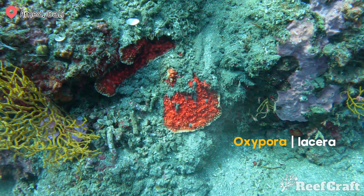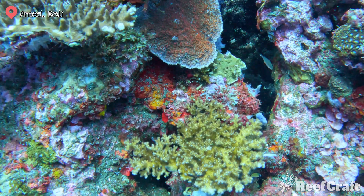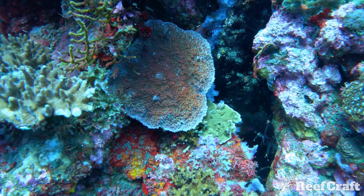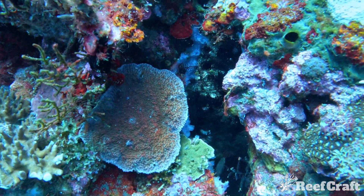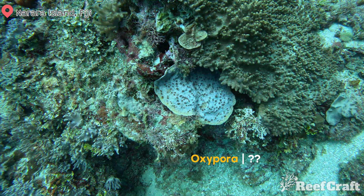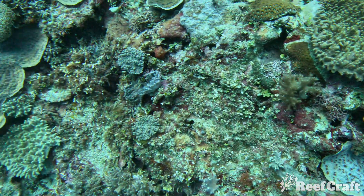This next one is actually a completely different genus — this is Oxypora lacera. They have these tooth-like structures all over them which give them that rough bumpy kind of texture. They also have a serrated edge and if you look closer you can actually see it around that colony. Here is another Oxypora but I actually don't know what species it is — I've just been calling it the White Walker Chalice. But if you know the species, drop a comment.